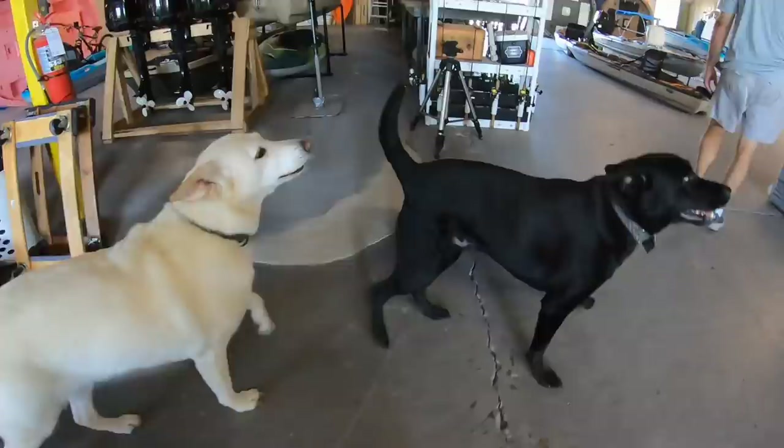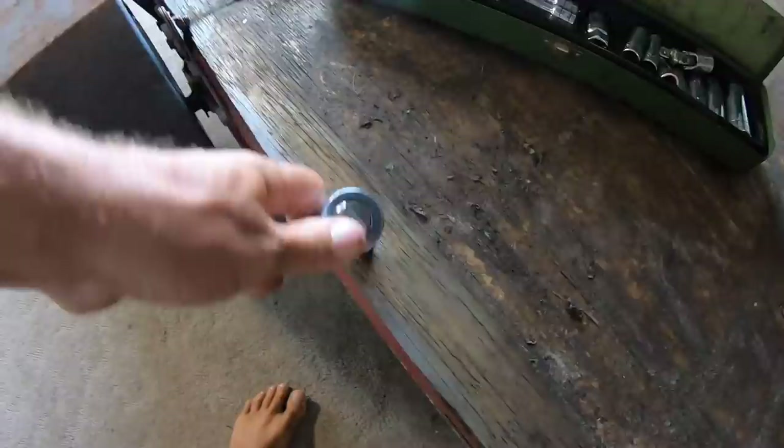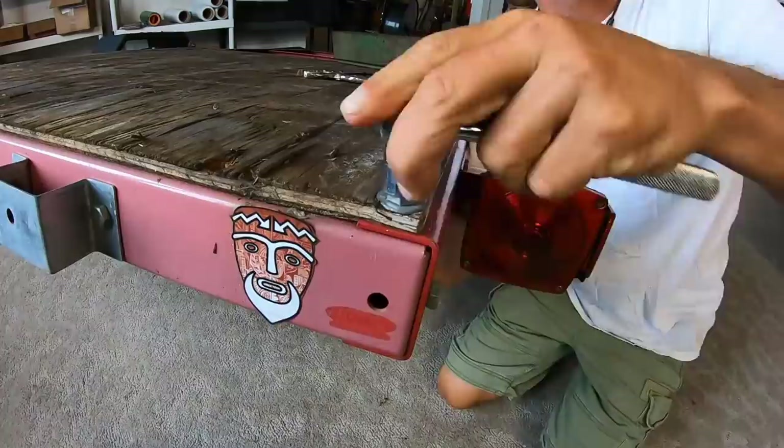The real test was going to be whether or not I could turn this 8-foot trailer into something that would handle a 12-foot boat. So the first thing I had to do was take it completely apart. This old plywood was dirty, but not in that bad of shape, and I planned on reusing it. Another thing that I would be able to reuse was all the nuts and bolts that were holding this thing together.